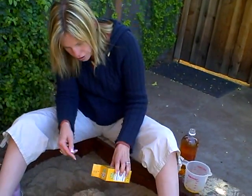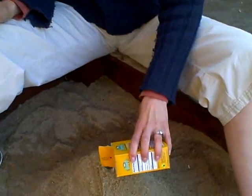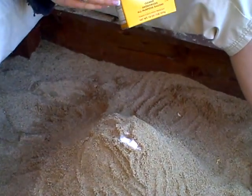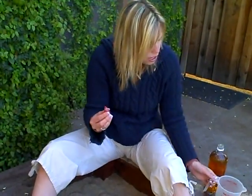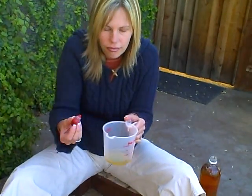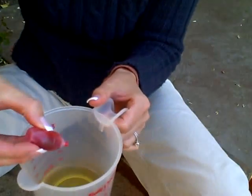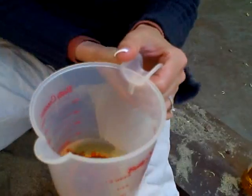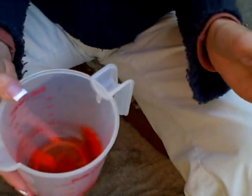You just need baking soda — any kind you have is fine. Dump the baking soda into the hole. You may even want to pour the baking soda into another container to bring outside so you don't end up with sand in your baking soda. Add some red food coloring to your vinegar — just a drop or two — and that gives it that lava effect. Then just mix it up a little.